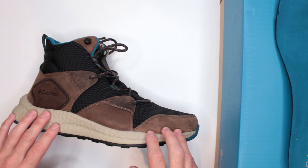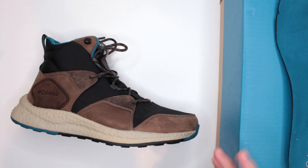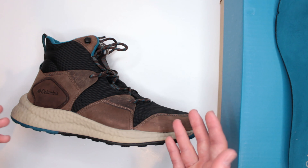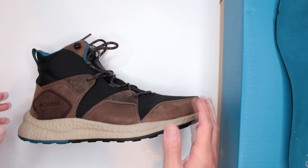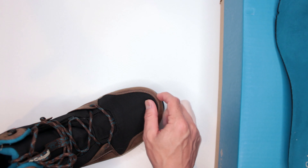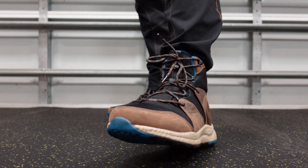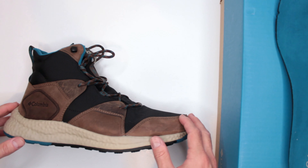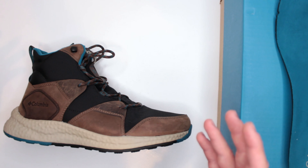Now let's talk sizing. These are definitely true to size, but I always recommend getting at least a half size bigger than your normal shoe size. So if your dress shoes or sneakers are a 9.5, get a size 10 in boots. This applies to hiking boots and trail running shoes too — you want extra space in the toe box to prevent unnecessary fatigue from your toes touching the front, especially important when going up and down hills.